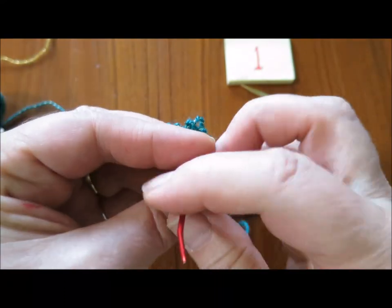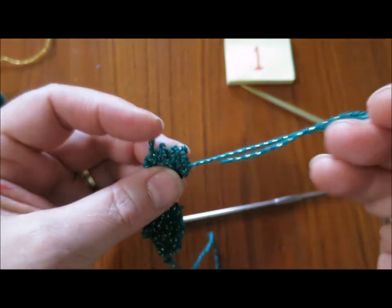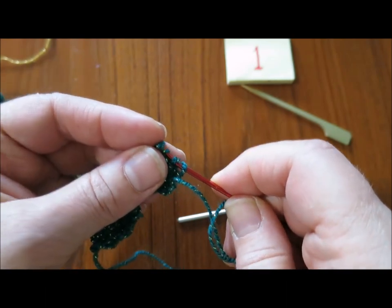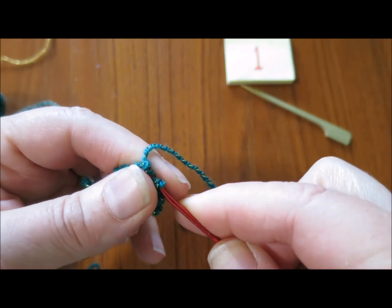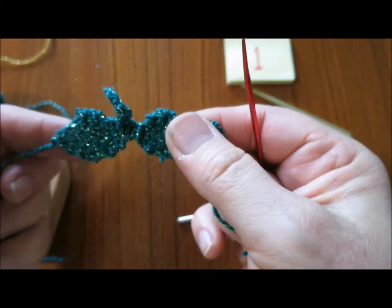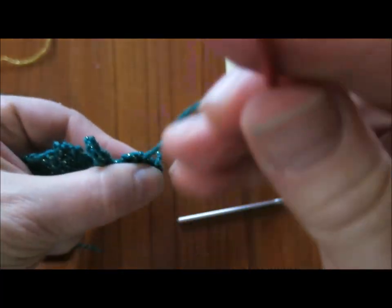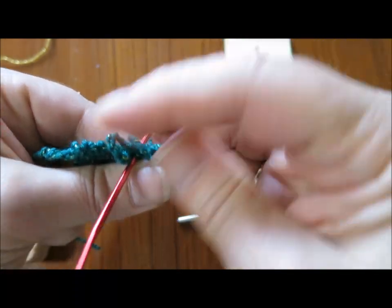I'll work my way along the edge of the first leaf and go through all the stitches at the tip of the first leaf. I'm going to go through one more time just to gather that edge of the leaf. Now I want the yarn ends from both of the leaves to come back to the center.